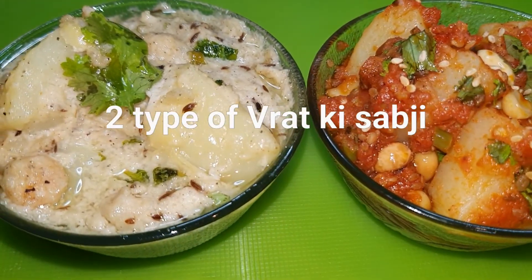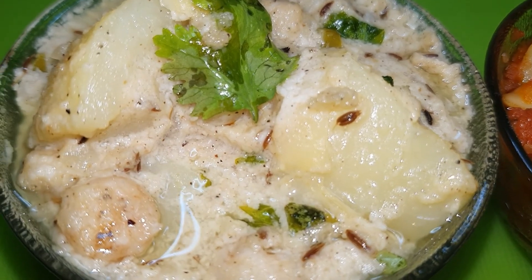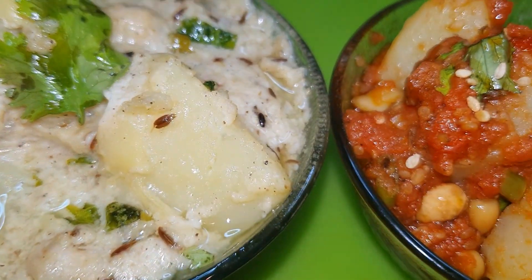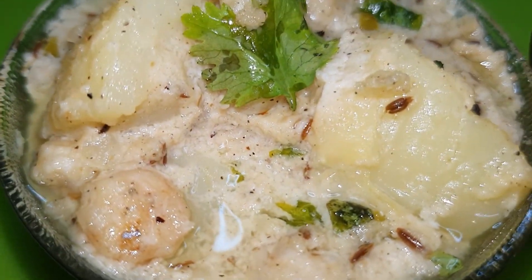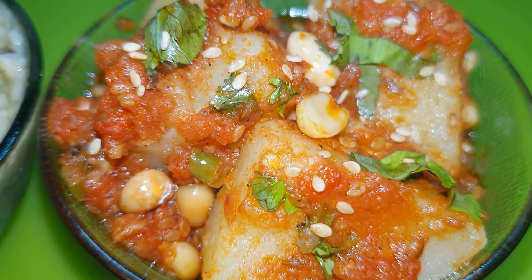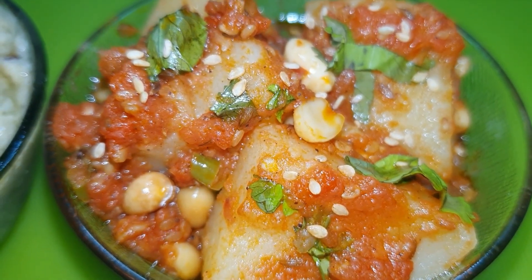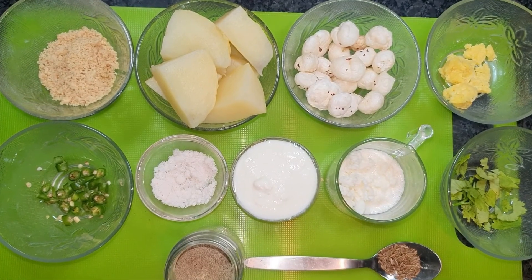Hello friends, welcome to Indian Kitchen Cravings. Today we are going to make two special vegetables for Vrat. One is a Vrat special potato dish and the other is another Vrat special potato dish. Let's begin — the Vrat special is to make a potato preparation.